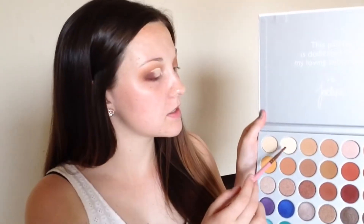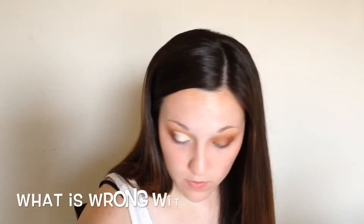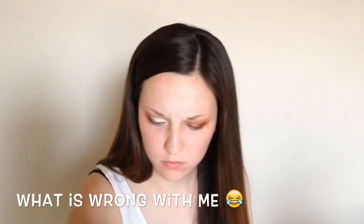I'm going to use this color right here — actually, I think I'm going to use this color right here. It's pretty. It's like the prettiest shade — it's like a real... whoa, that looks crazy on camera. Alright, moving on to the other eye, wherever my brush went. There it is!